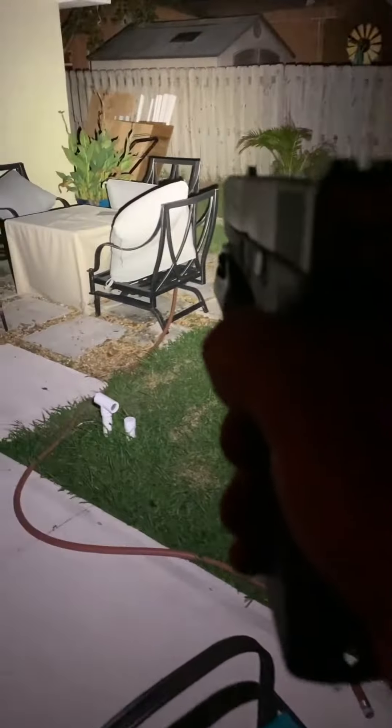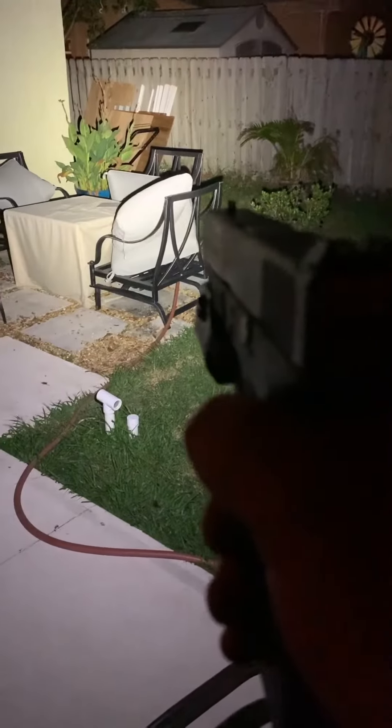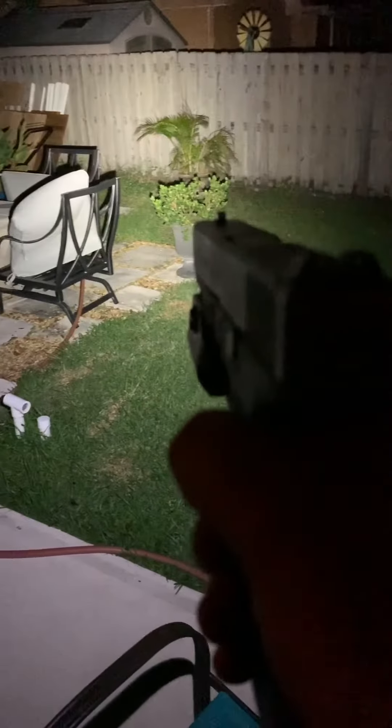I'm going to go ahead and pick up the Streamlight. Now these are a little bit more professional — the police use these. Much brighter. You can clearly see that it's much brighter. This one here is 800 lumen, and you can see how much brighter it is. It's just super bright — 800 lumen is twice as much as the other one.